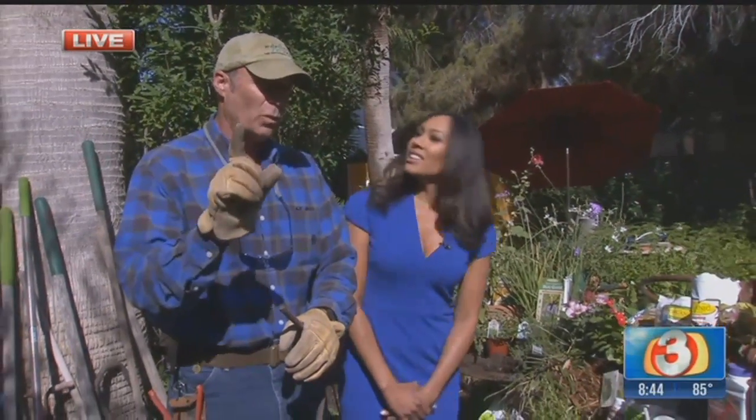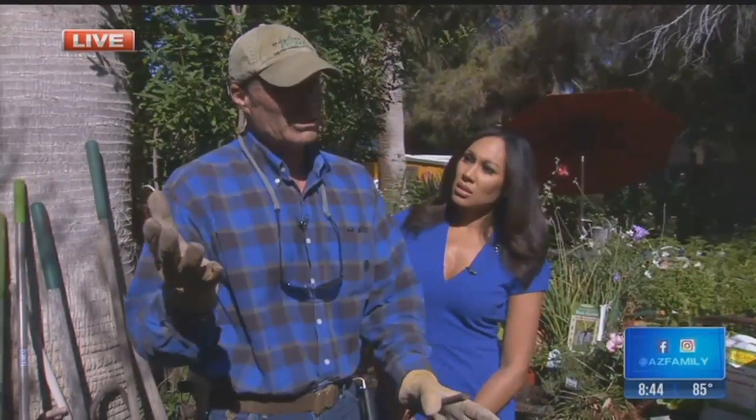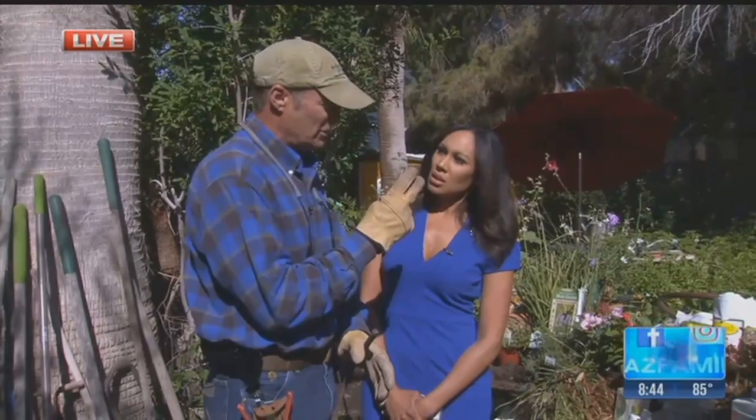I heard it's supposed to be 120 this next week, so deep watering is crucial. In fact, I'm adding one more watering to our schedule right now. This week, unusual as it sounds, I'm going to add two deep waterings. This is really crucial, folks — if you don't, invariably you're going to see stress and possibly the demise of your plant material.